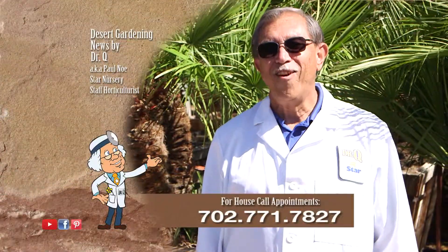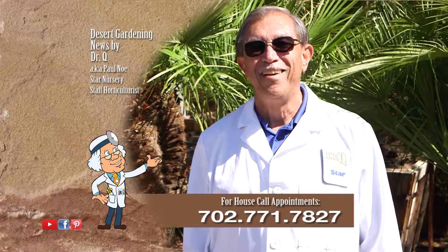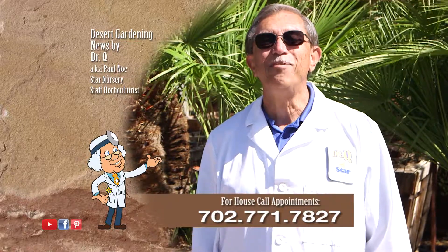And remember, I make house calls. Call 702-771-7827 to make an appointment. I'm Dr. Q and I'll see you next week.